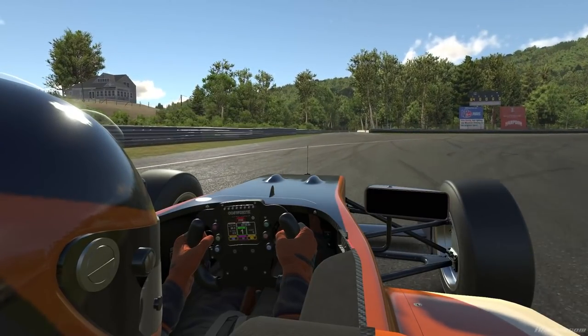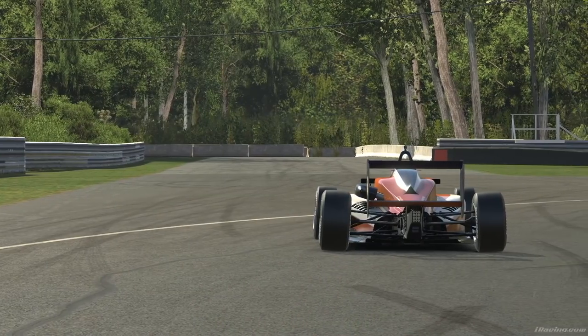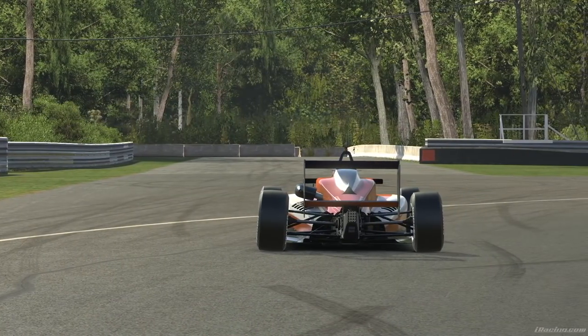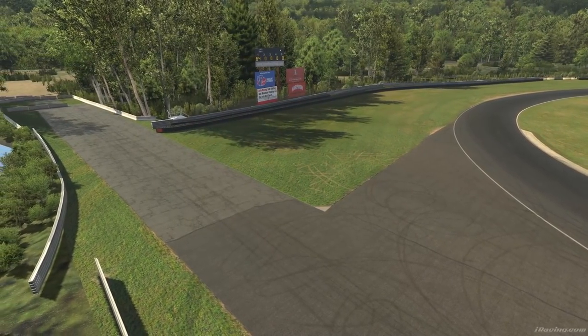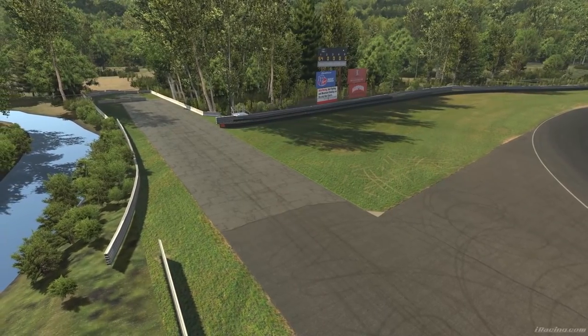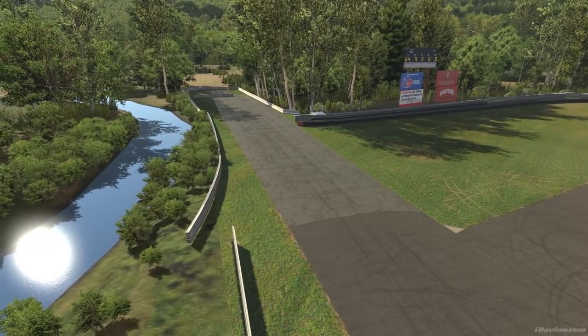But could it have been even more brilliant? That's the question I want to ask today, because the original idea for this circuit was pretty spectacular. Next time you're driving Lime Rock on your favourite sim, take a look at the runoff area at the end of the main straight — it looks as if the straight should continue up the hill. It's the only remaining clue that there were greater things planned for this circuit.